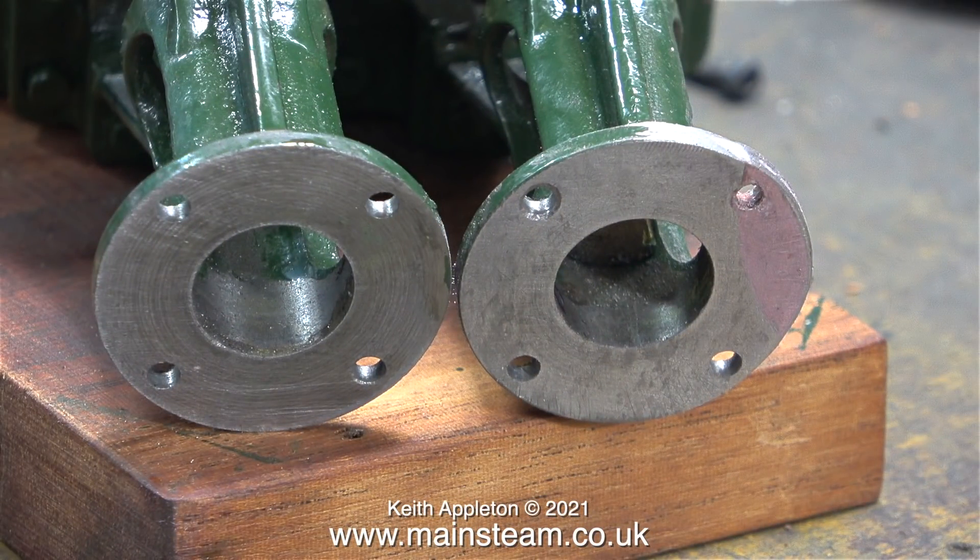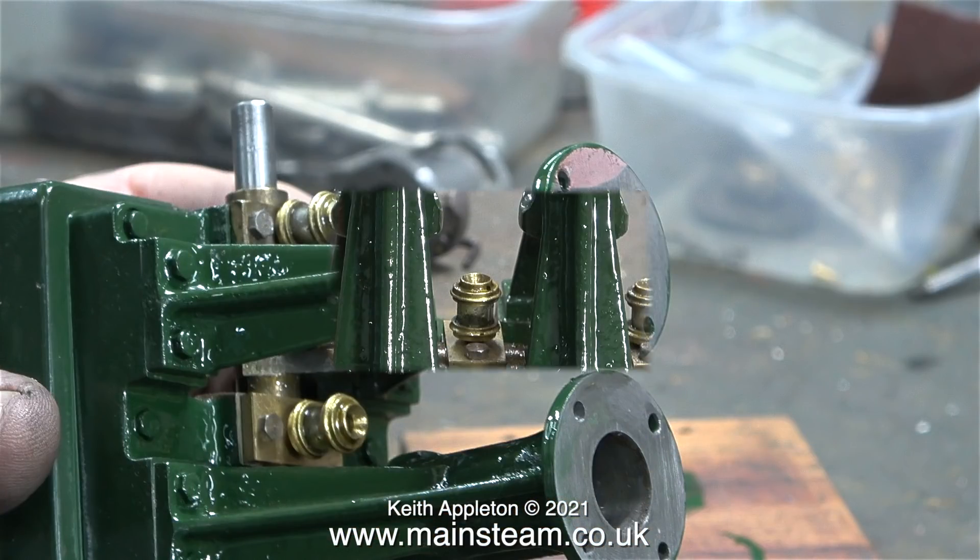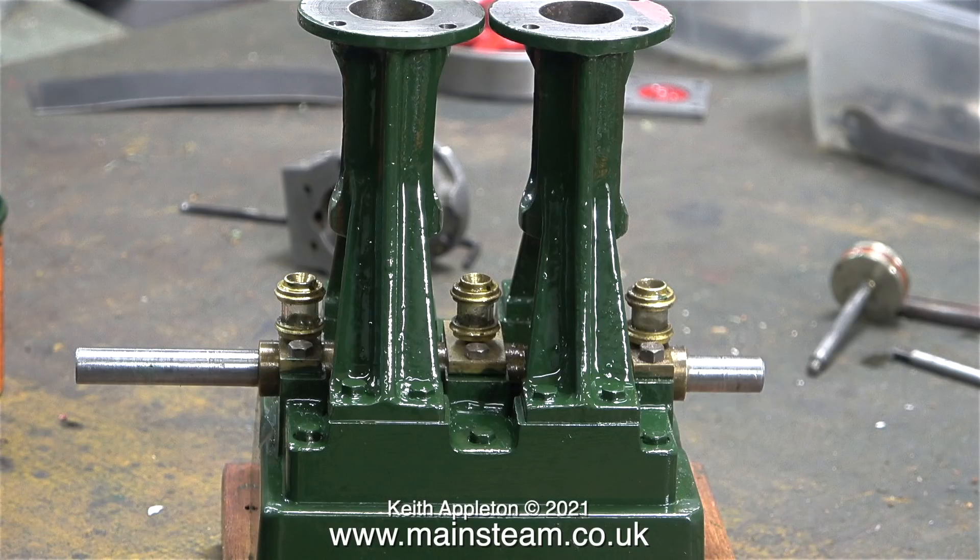Here you see the finished repair to the top part of the standard. I leveled everything off using a piece of 400-grit sandpaper on a metal plate, and now the top surface of the repaired part is perfectly level. After a bit of painting you wouldn't know it had been broken — unless of course you are watching the video series.